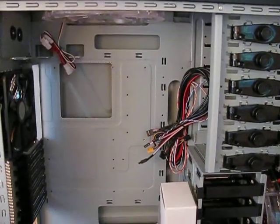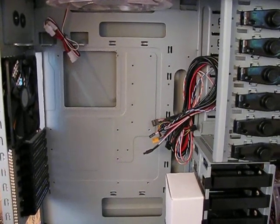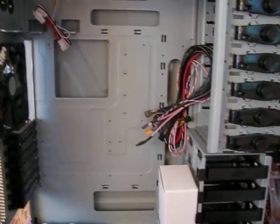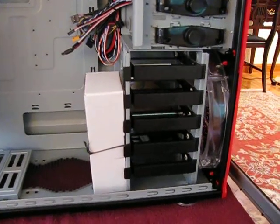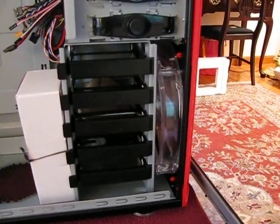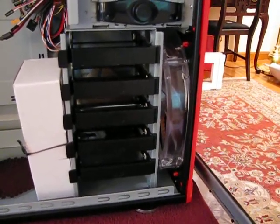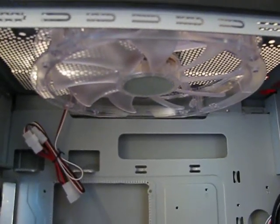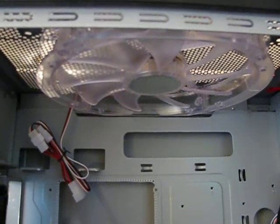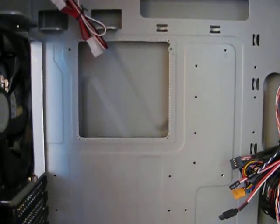With the side door off, you can see the inside of the case is the same as the regular half 932. For the hard drive bays, you have five of them along with a 230mm front intake fan with red LEDs. In the top of the case you also have another 230mm fan with red LEDs. The interior is pretty much all the same.